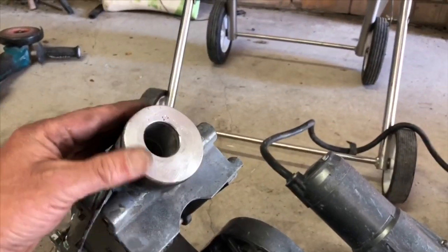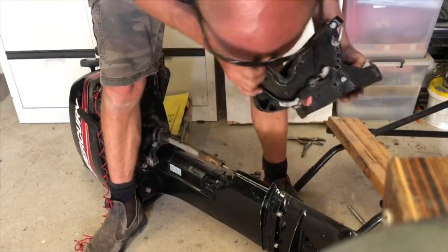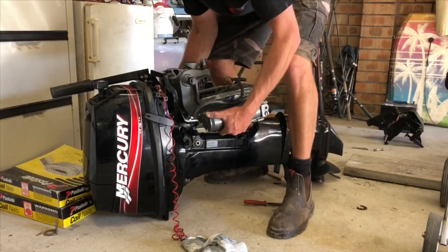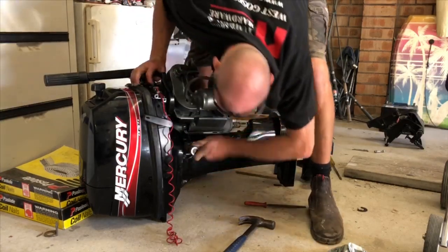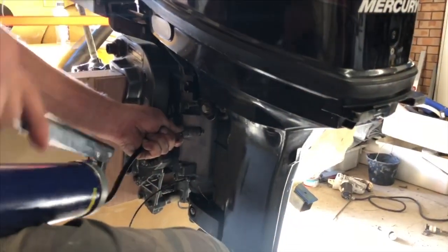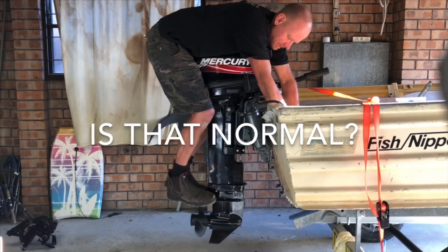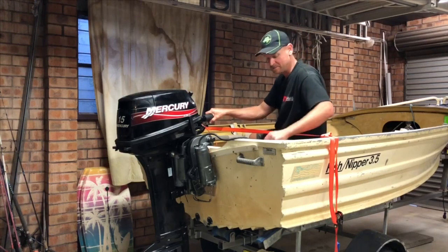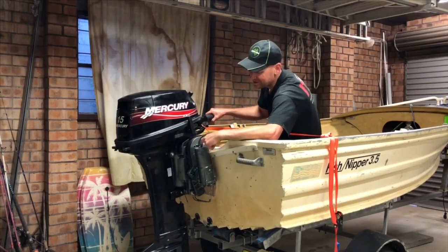That's the bottom welded — pretty happy with that. I'll give it a bit of a weight test. I'm all finished on the tilt and trim on the 15 horsepower. I still haven't done a trigger for the trim and tilt.